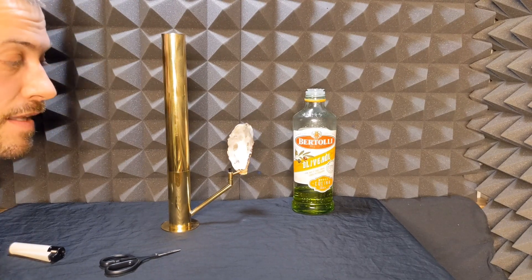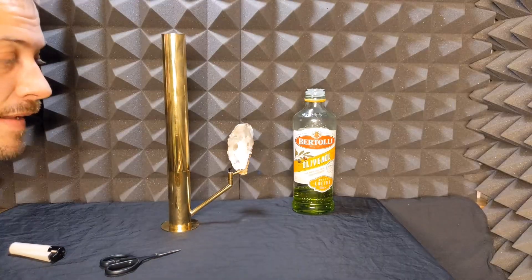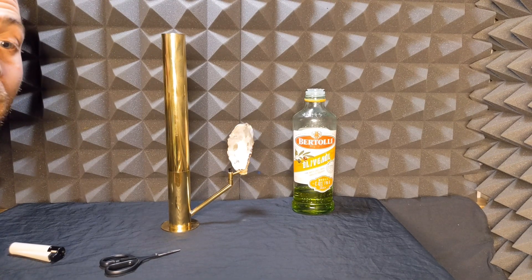Anyway, thanks for buying the oil lamp. I hope you really enjoy it. If something isn't working, please tell me — I think I've figured out most of the problems, but maybe there's something I haven't foreseen. Apart from that, enjoy.